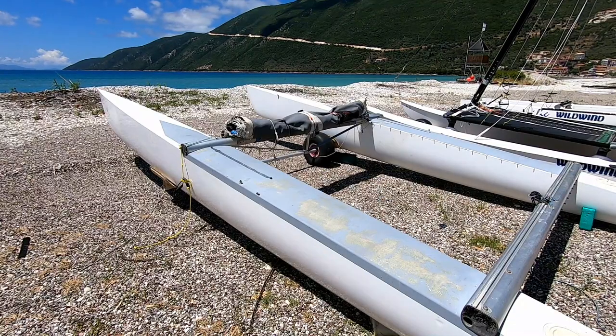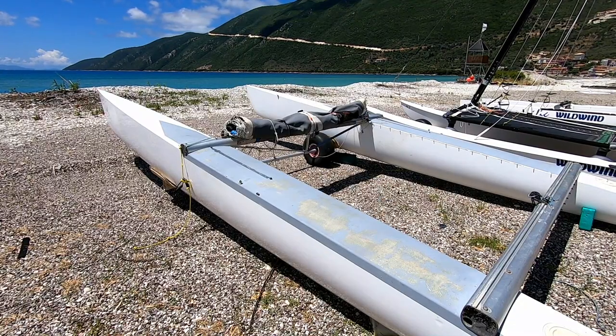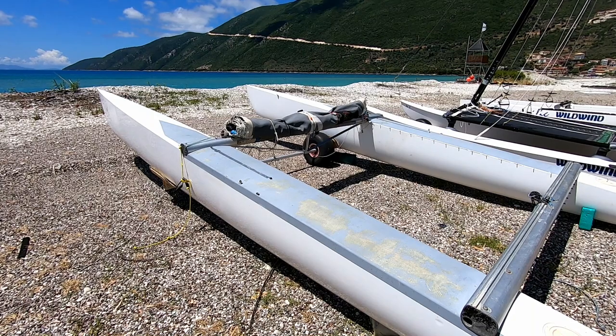There it is — that is the platform built. It's one of the beauties of the Tornado, it's so quick to assemble. Next is going to be the trampoline.